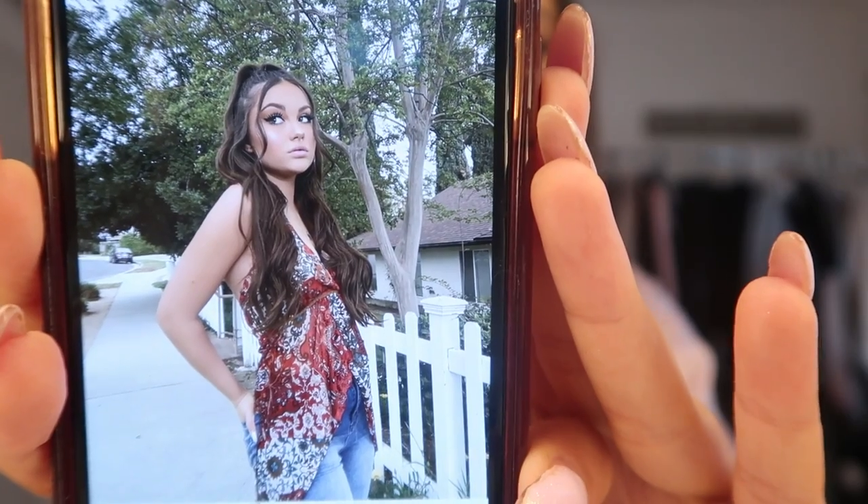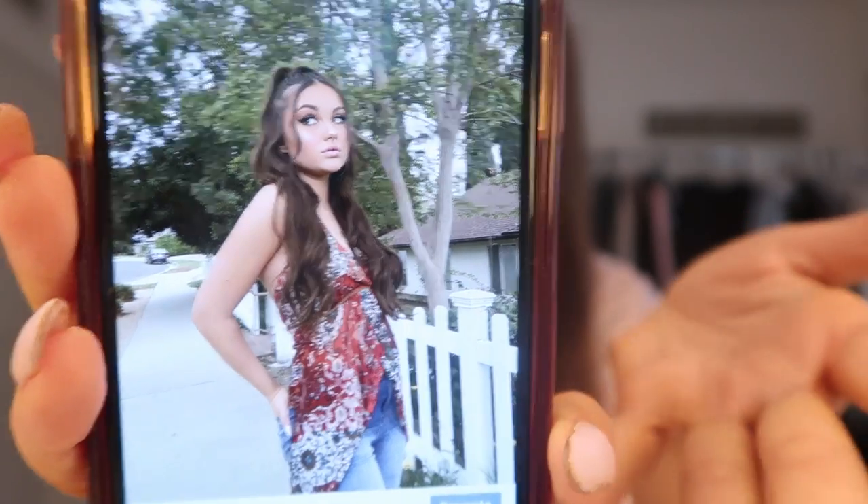Hi guys, welcome back to my channel. This video is going to be a little bit shorter, but I just wanted to show you how I do this half up half down hairstyle with extensions. I posted this photo on Instagram the other day and a lot of people were wanting a hair tutorial here on YouTube. I was going to do a full get ready with me, but I've done that makeup so many times, so we're just going to do the hair today.